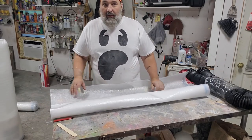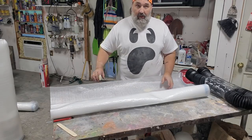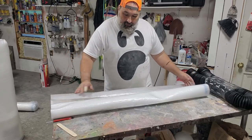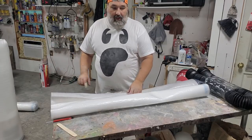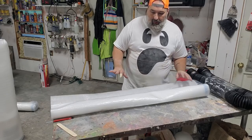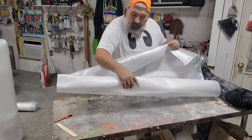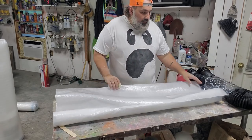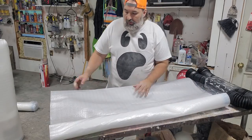He's four foot tall, so we could give him a four foot wingspan. I think I'm just going to do one arm at a time, and that's how we're going to do it — but we have options. This is one roll of this stuff, and I think that's enough for an arm. Let's do that.